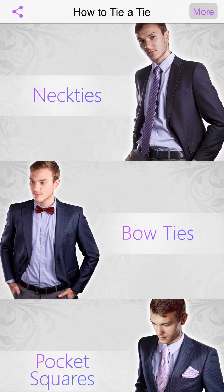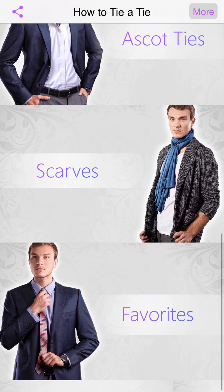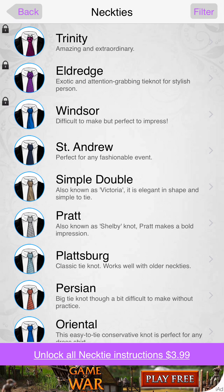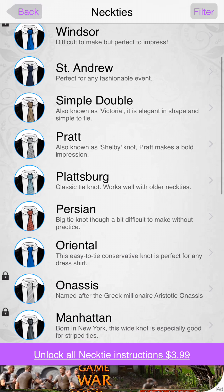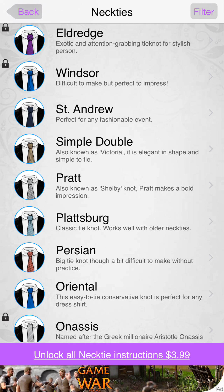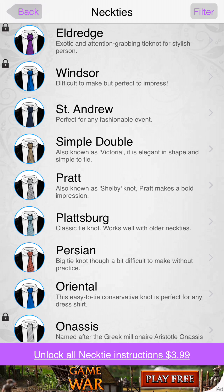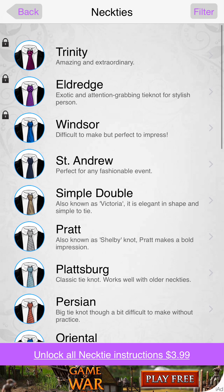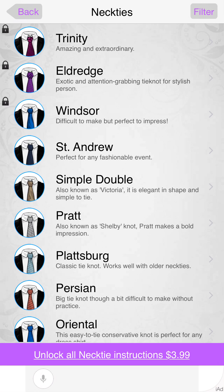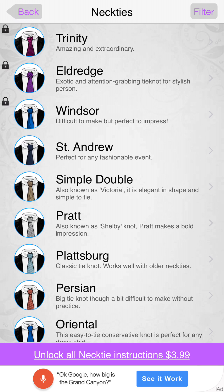You definitely have to know how to tie a tie, or if you go for an interview, you don't want to go in there looking bad. So the most popular neckties are right here. Some of these you have to unlock — unlock all necktie instructions for $3.99. Maybe a small fee to pay to look great and make that extra impression. It may yield thousands of dollars.